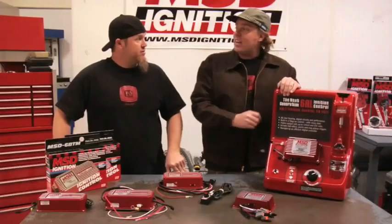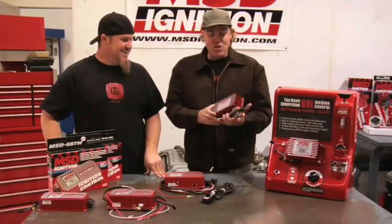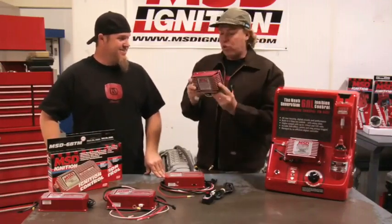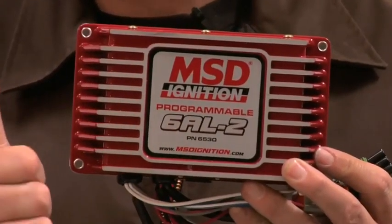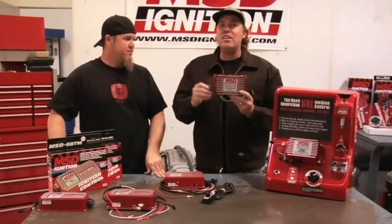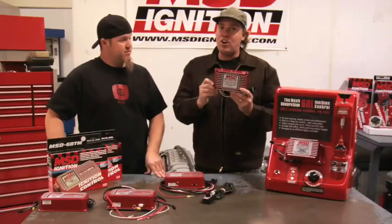You can also get a 6AL2 Plus, which includes a single stage of timing retard for nitrous. And the newest thing — this is like pro-stock technology at an affordable price — is the programmable 6AL2. This one you can plug in a PC laptop computer and completely adjust the timing curve any way you want. It has three rev limits in it, and you can do step retards. That is a bang for your buck ignition system right there — the 6AL2 programmable.